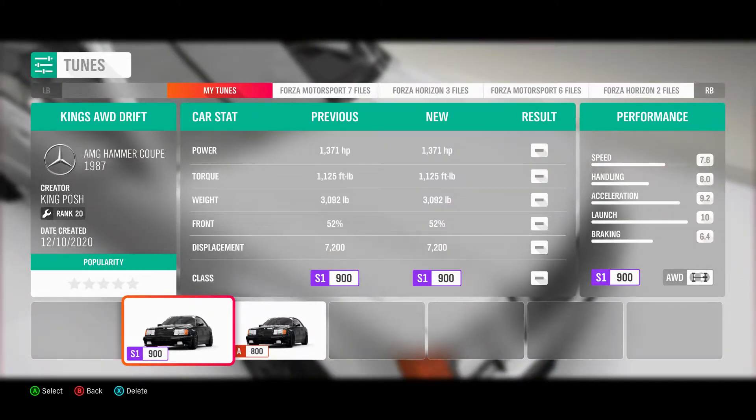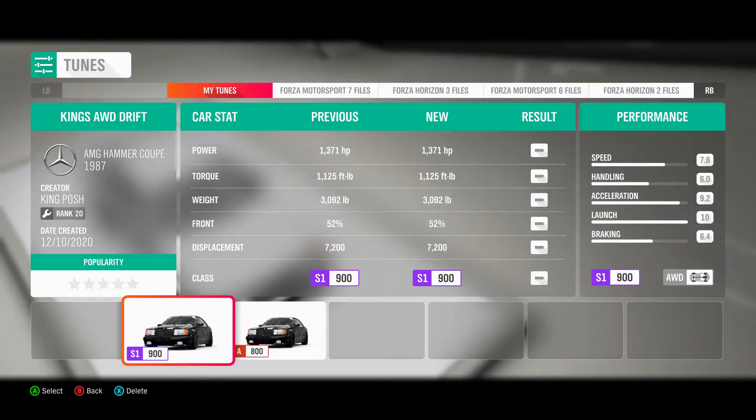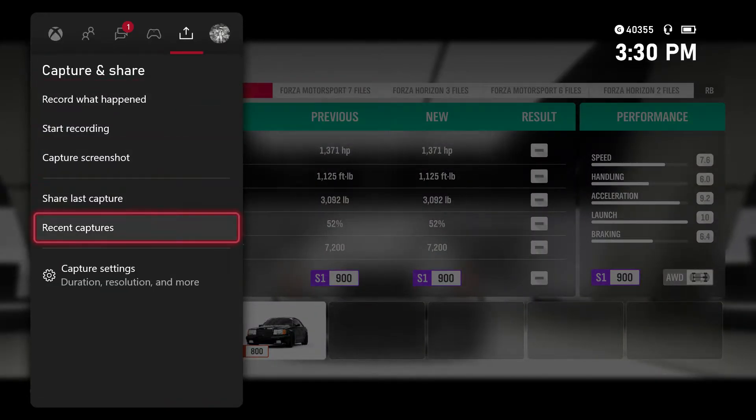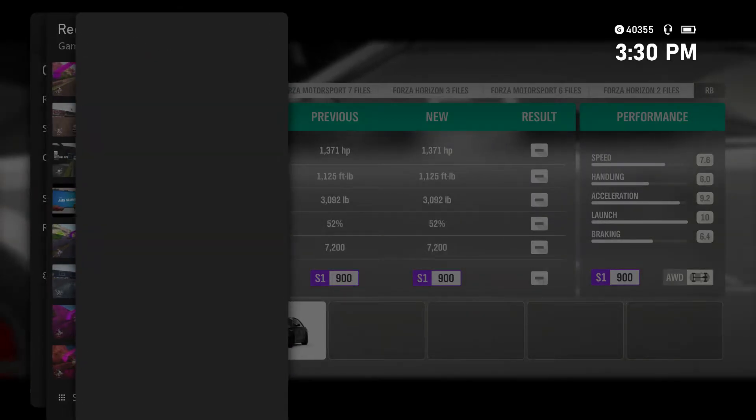It's a pretty fun car. I made it an S1 — it's so easy to take it up to S2 and so on. I did make a recent capture of what this car can do.